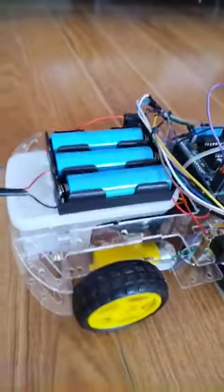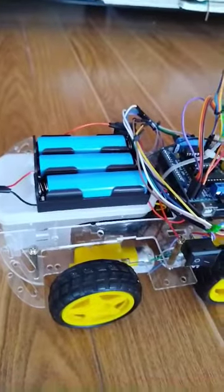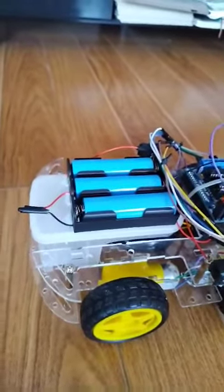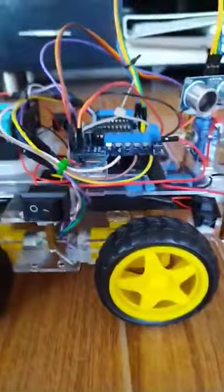This robot is driven by around 9 volts power supply. I have a separate power for my vacuum, and also underneath there a separate power for my Arduino.